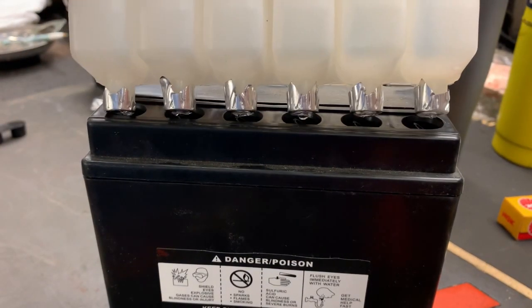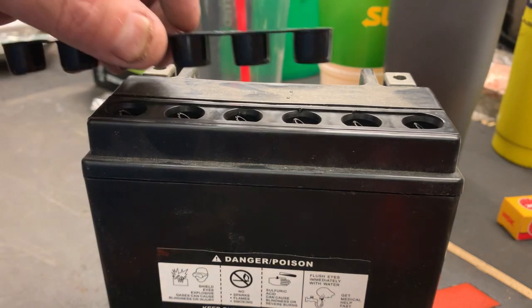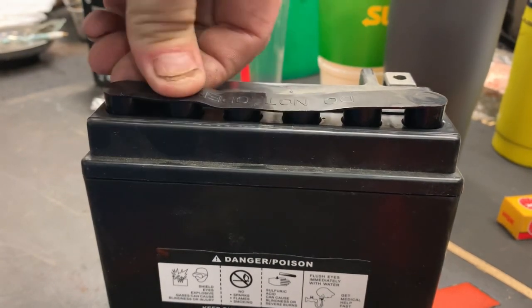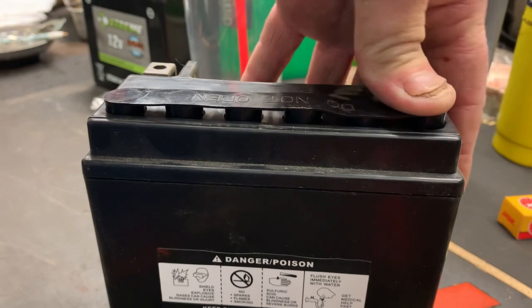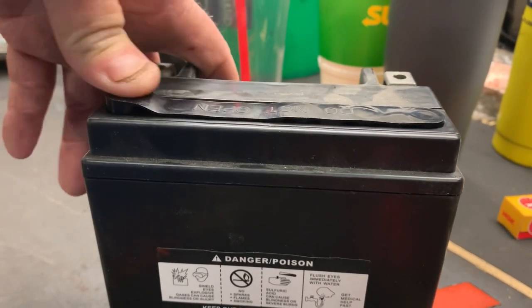Once that's done you can go ahead and lift that off and dispose of it properly. Now we're going to install the cap. I like to start in the middle and just work my way over a little bit at a time — makes it a little easier. Just work your way over and get them all pushed down.